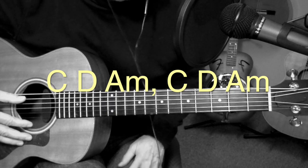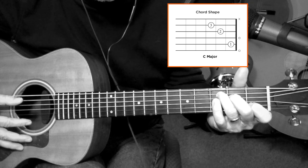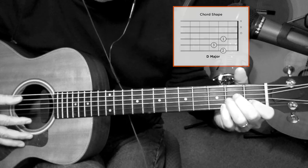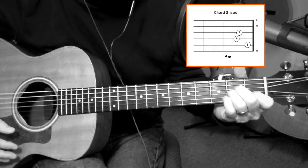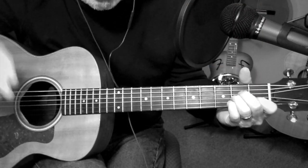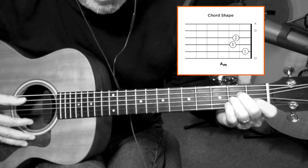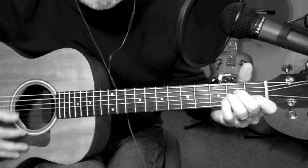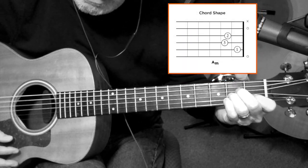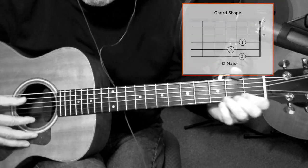So the three chords for the intro — and they're the same three chords for the verse — are C, D, and A minor. You repeat those three chords two times. But the song starts out on the A minor before you begin that sequence. So it's A minor, C, D, A minor — then repeat: C, D, A minor.